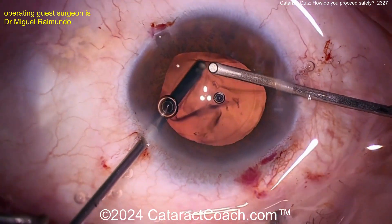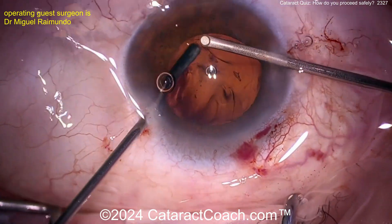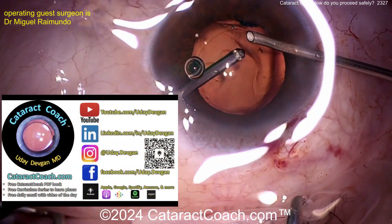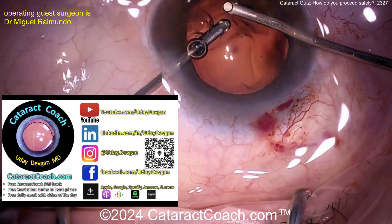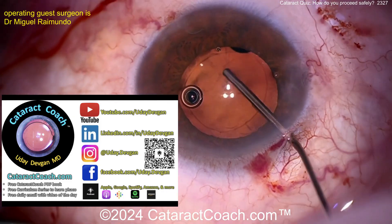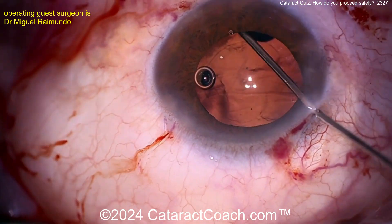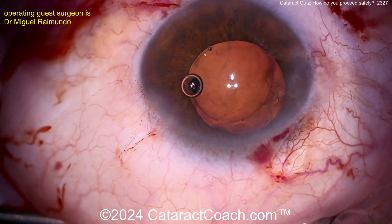You've got to tell the referring doctor: why did you put a needle in the lens capsule? Go to cataractcoach.com — lots of free material plus the CataractCoach podcast, all about ophthalmology. Back to the case: viscoelastic filling up the bag, it looks pretty good, all the cortex is out — beautiful job, doctor, very nicely done.